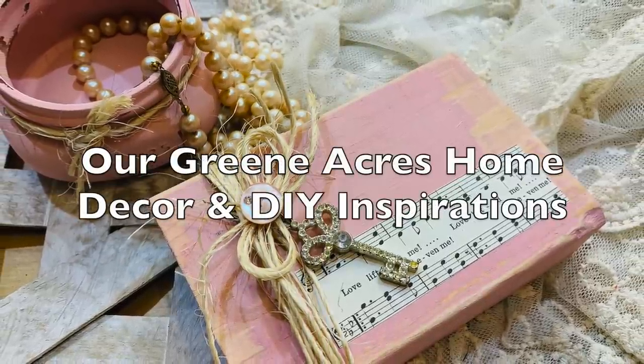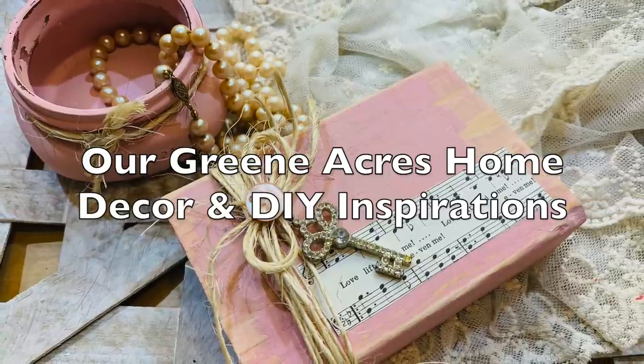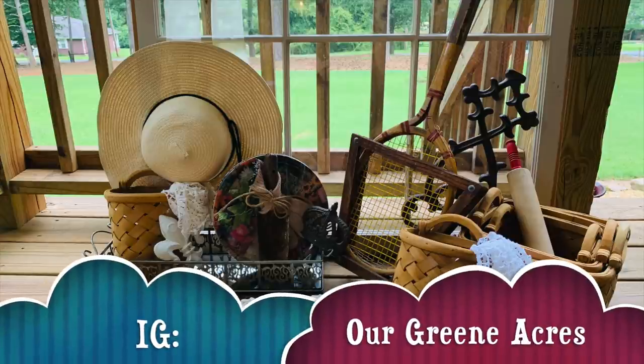If you haven't joined my Facebook home decor page, I'd love for you to go over and join it at Our Green Acres Home Decor and DIY Inspirations. Also, go over and follow me on Instagram.